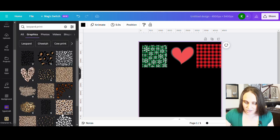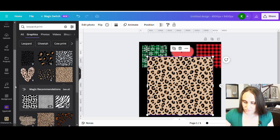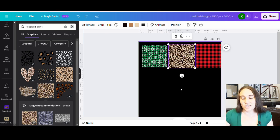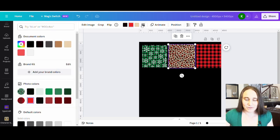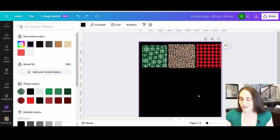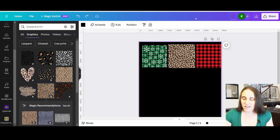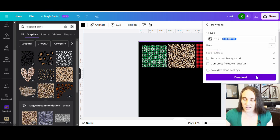I'll pick any leopard print I like — that color looks good. I could make this a Christmassy-shaded leopard print since I can change the colors; I could do something like that or make it green. But since the regular leopard print is pretty popular, let's go with something like this. Now this is just going to be my mask. I can title it 'mask' or whatever, and I'm going to download this as-is.